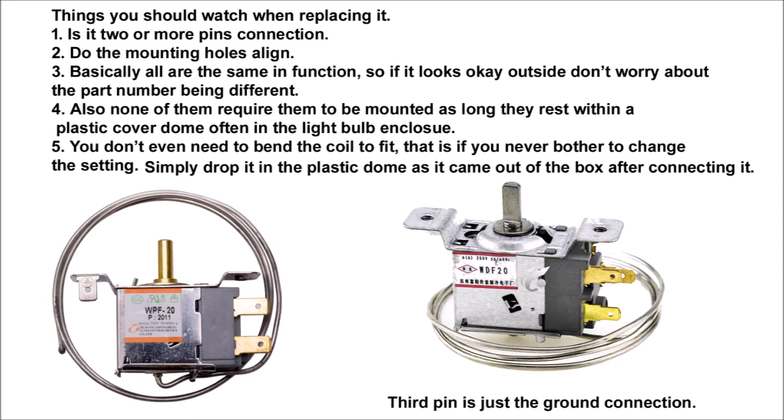You need to know if it's a two or more pin connection. Do the mounting holes align? Basically they're all the same in function, so if it looks okay on the outside, don't worry about the part number being different.